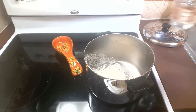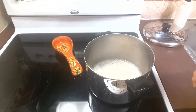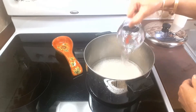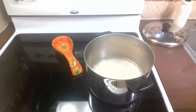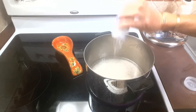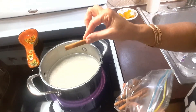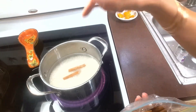So now we're going to add two and a half cups of water. Turn on the stove to high, and we're going to add just a tiny tiny bit of salt. We're also going to add two sticks of cinnamon — it's very important to add them at this stage.